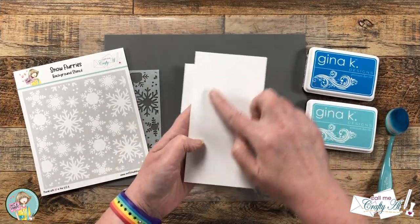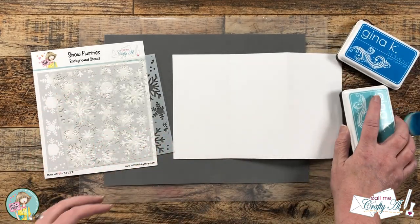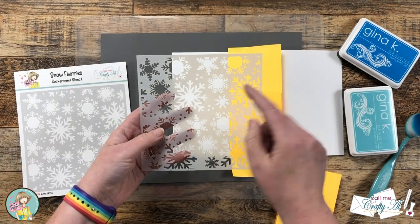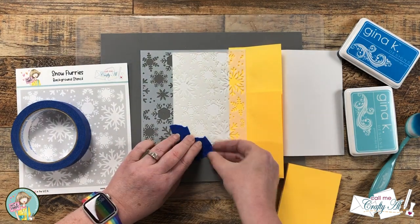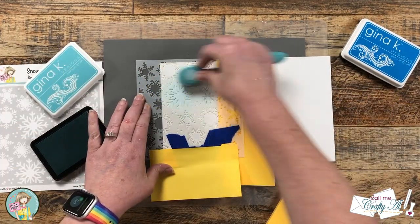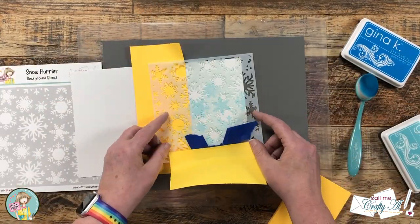Now I'm going to decorate the inside flap using the Snow Flurry stencil, which I helped design with Not Too Shabby last year, and two blue inks from Gina K Designs: Blue Raspberry and Ocean Mist. To keep the stenciling on just that single panel, I lined up some post-it notes along the fold line. Because this stencil isn't quite as tall as a mini slimline, I piece it together and start by covering up any incomplete snowflakes at the bottom. I used both blues, cleaning my brush between the dark and light, then came back in with one snowflake at a time to fill in the open areas.